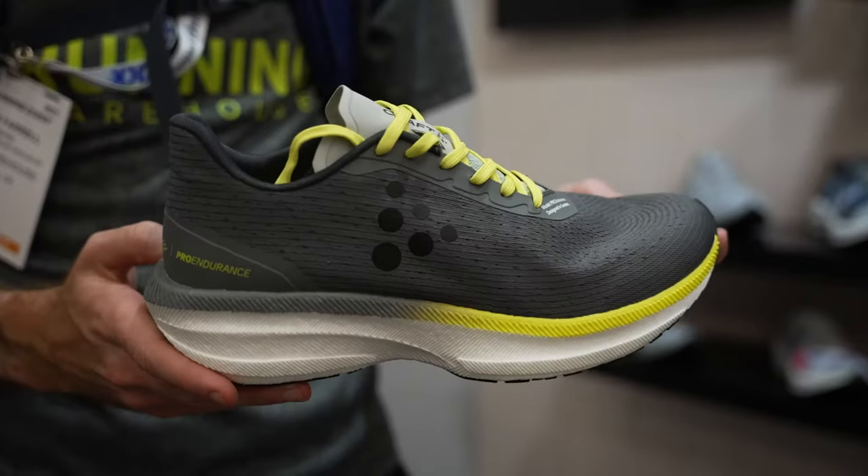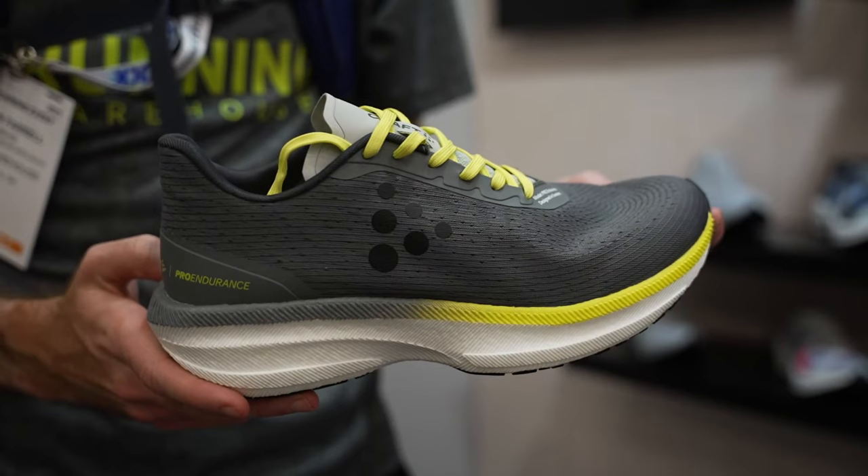If you like a softer feel and you like that explosive rebound, this is going to be the shoe for you. For some athletes on different days, they might want to have that feel also, but I think it covers a lot of needs of different types of runners.